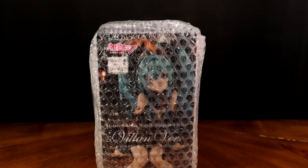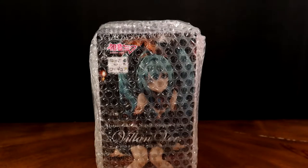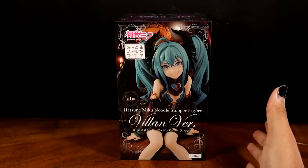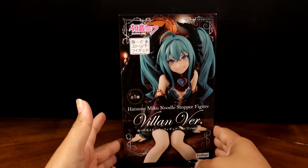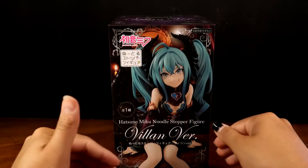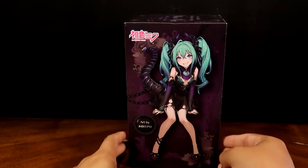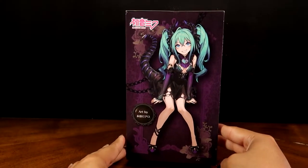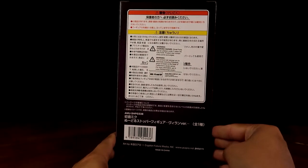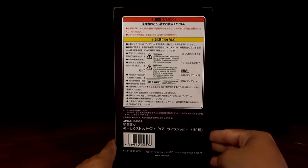This is the Hatsune Miku Villain Version Noodle Stopper figure. It's a figure you're supposed to place on top of your ramen cups as a noodle stopper — just to keep the steam in once you put the hot water in. It's a cute idea; I've seen these around for years. They're not a new concept — lots of figures like this exist.